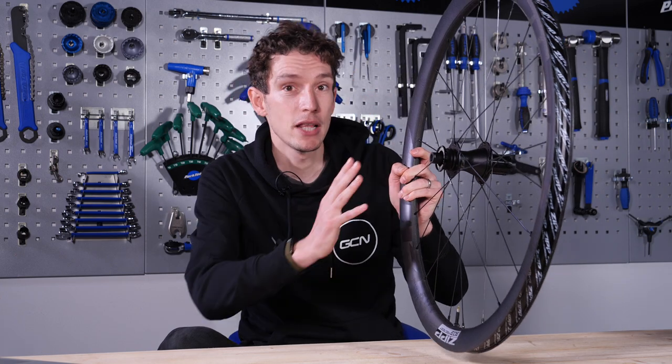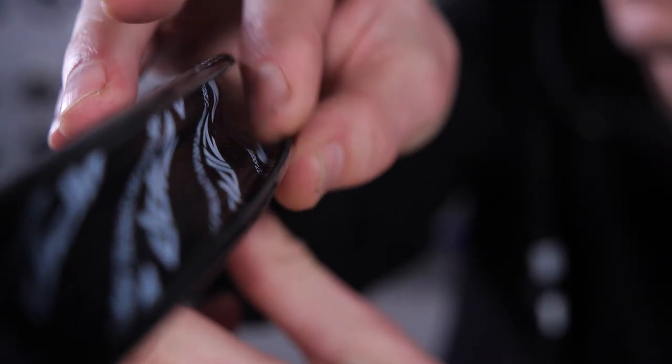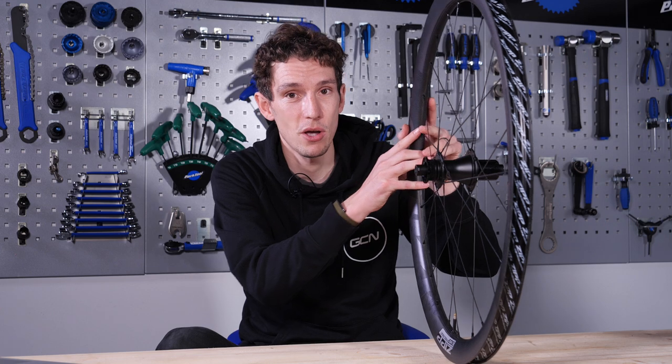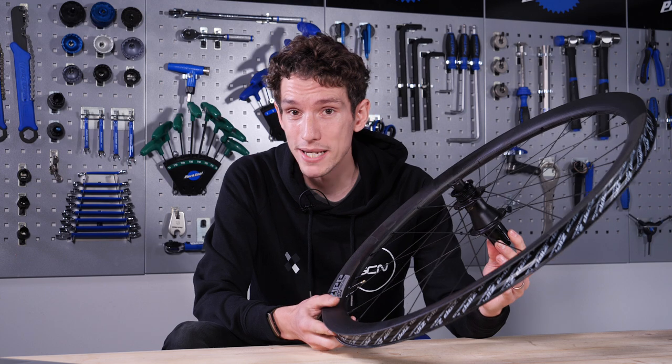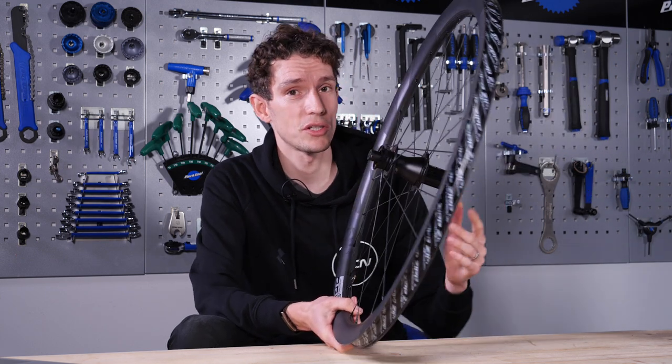That's because as it's made, the carbon needs to be compressed. Normally, with a traditional hooked rim, you have to use a soft silicon mandrel to mold the rim bed and the inside of the side walls. When you remove the hook, you don't have to squeeze the mold back out again. You can use a metal mold instead, which is far more effective. It gives much better compression, more consistent compression, and that therefore allows Zipp to use less material and get a wheel that's the same strength. It's also a simpler process, and there's less waste at the end of it, so manufacturing costs can be reduced.